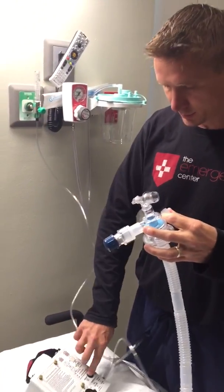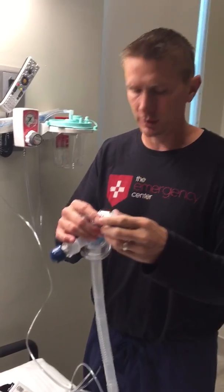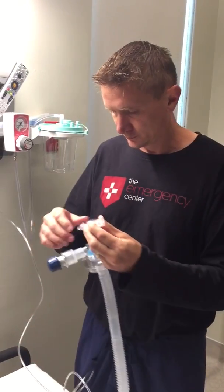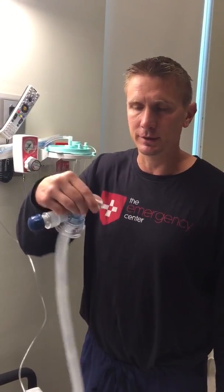We're getting an alarm because when I undid this I put my hand here and it felt too much pressure. So once you've got this, take that off, put your ET tube on, hook that right to your ET tube, and you should be good to go. Thanks.